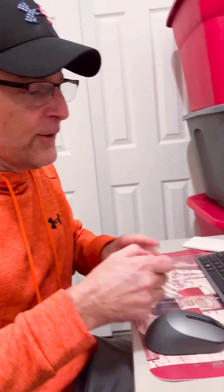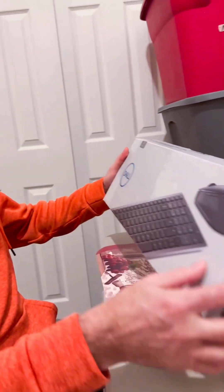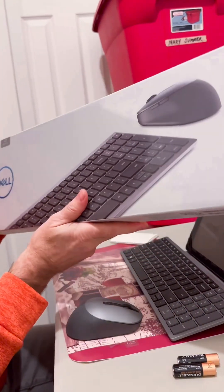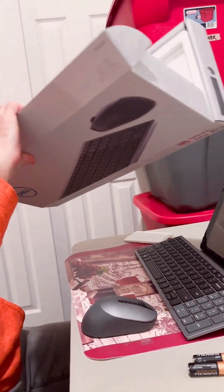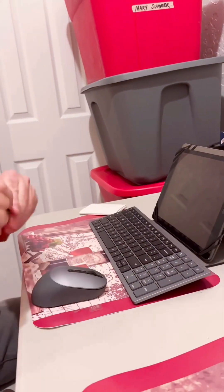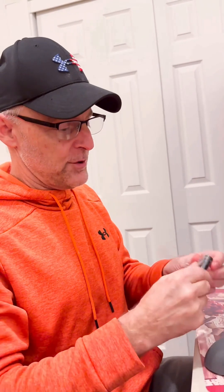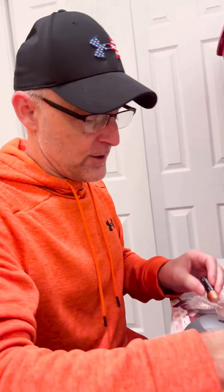Alright y'all, we got this beautiful Dell keyboard here — kind of an early birthday present for Maryland. So this is what it looks like. We're going to put it together now. It comes with batteries because it's Bluetooth capable, and we're going to set it up with my iPad.